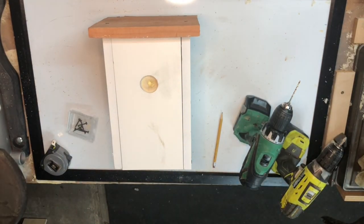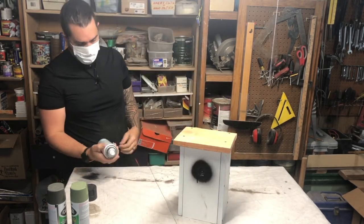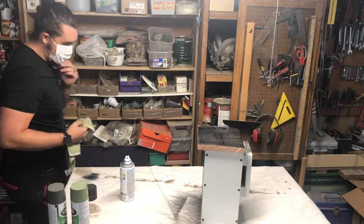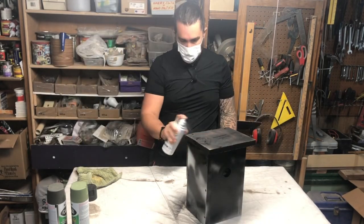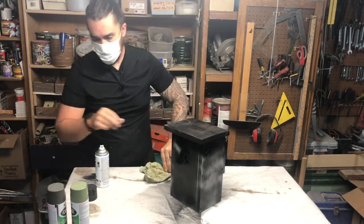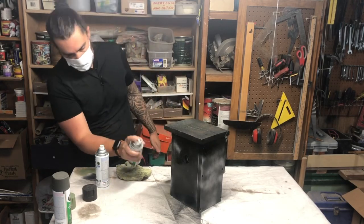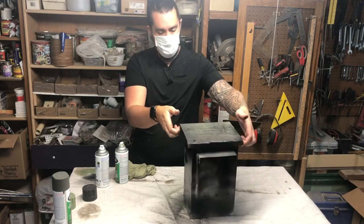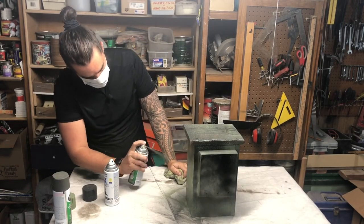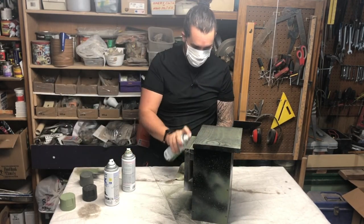Now it's time to put some paint on this. Pretty simple — two or three different colors of paint. Try to match the environment that you're planning on placing this cache in. You want it to be as inconspicuous as possible, so I usually go with a black base with a couple other colors on top just to accent it. Make sure that entry hole for the birds is totally black so that it looks like that hole goes all the way to the inside.